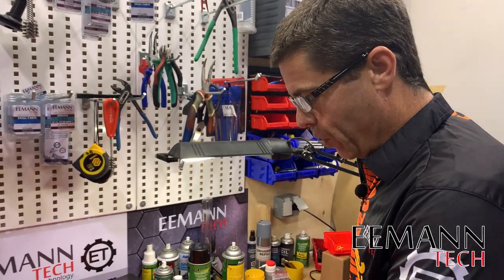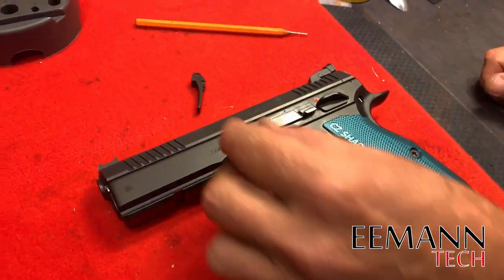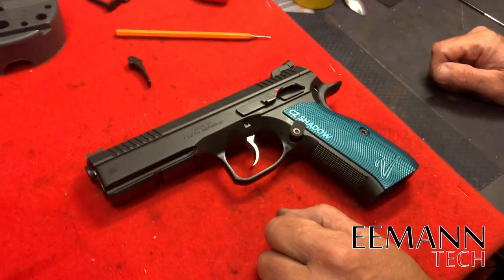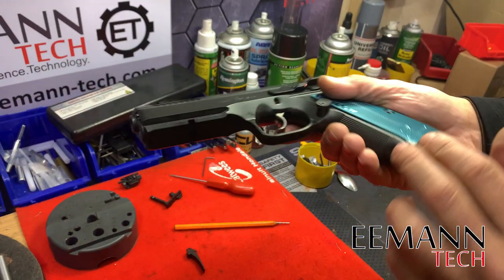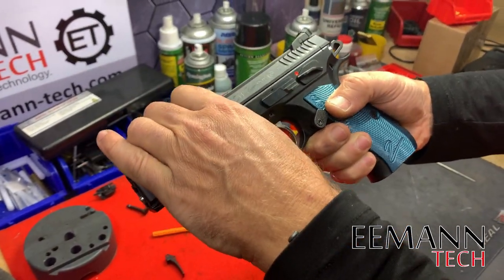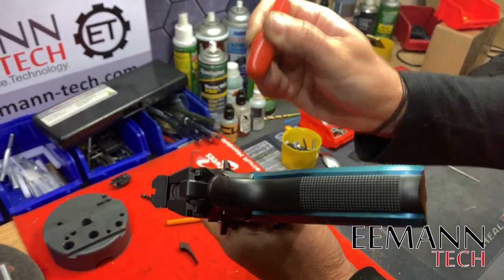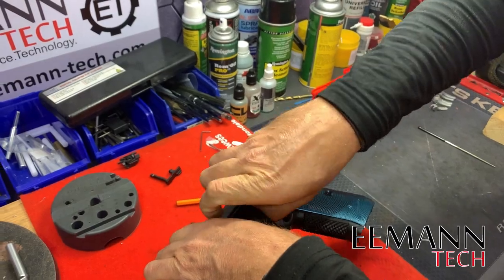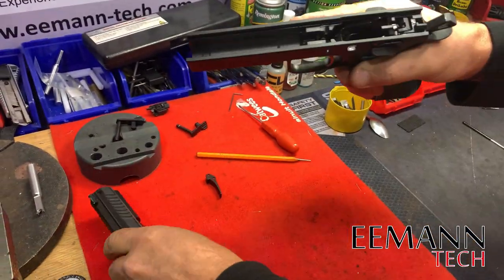We'll replace it with the eMentech flat trigger — and we've got a cool trick to get it done real quick. First, make sure your firearm is empty with no ammunition, and remove the slide. This firearm already has the eMentech competition trigger pin in it.